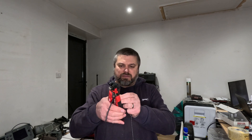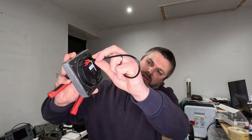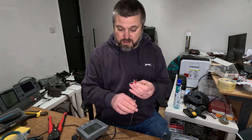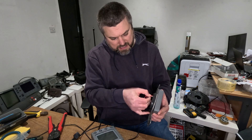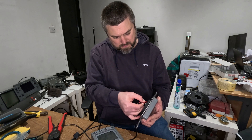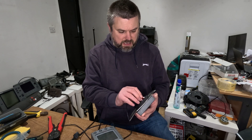I only need a short length for what I'm doing here, so I'll cut off here and cut off another short bit. As you can see, we've just got the red going to the red wire, the ground going to the middle, and the data going to the end. So we'll just repeat the process with the cable stripper, connect it in - red, yellow on the outside, and earth in the middle.